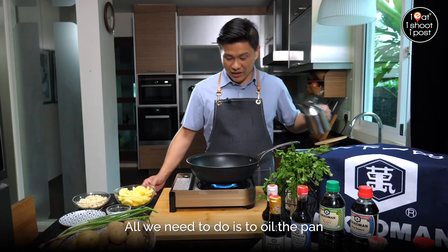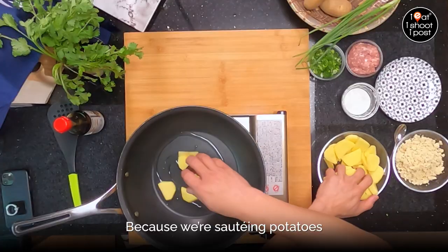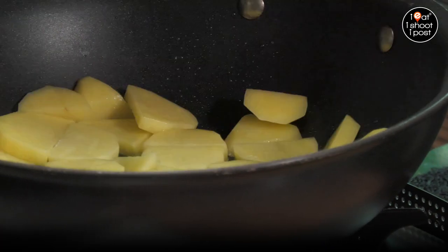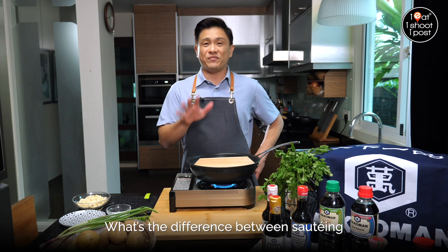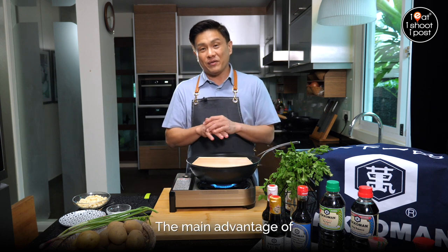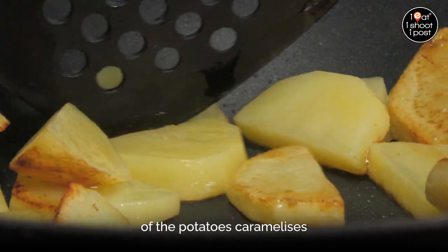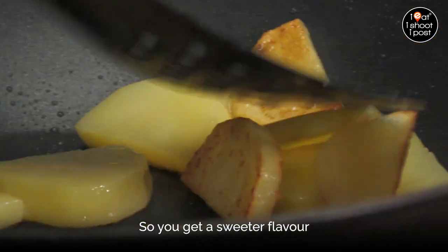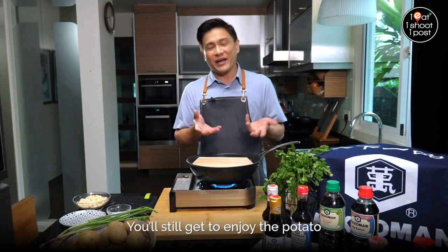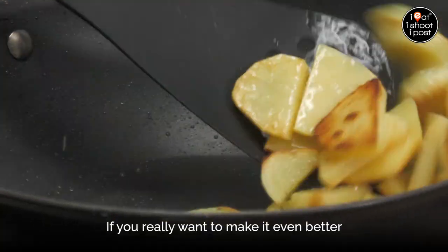We'll start by cooking the potatoes. All we need to do is oil a pan — it doesn't even need to be hot, because basically we're sautéing the potatoes and you can start with a cold pan. Why do we want to sauté the potatoes? The main advantage is that the starch is subjected to higher heat, so all the sugars on the surface caramelise and you get a sweeter flavour. If you don't fry it at all, you still get to enjoy the potato but you're missing that caramelised flavour. This is an extra step if you really want to make it even better.